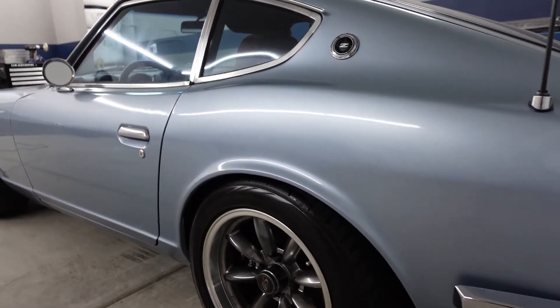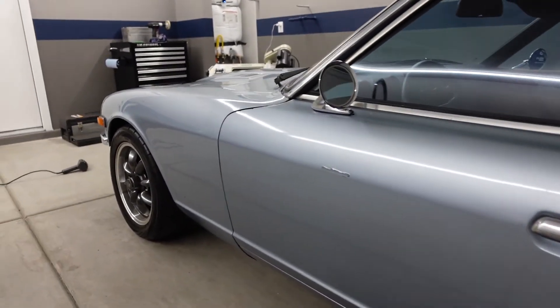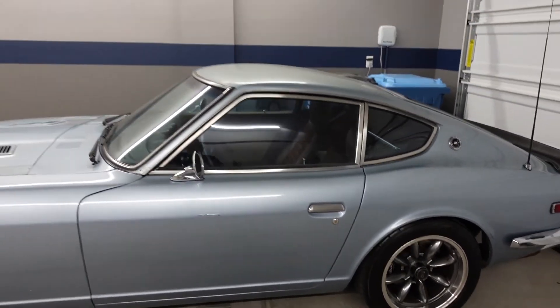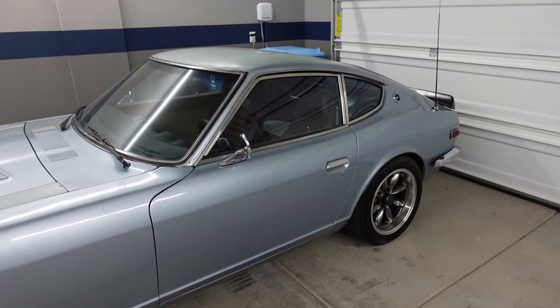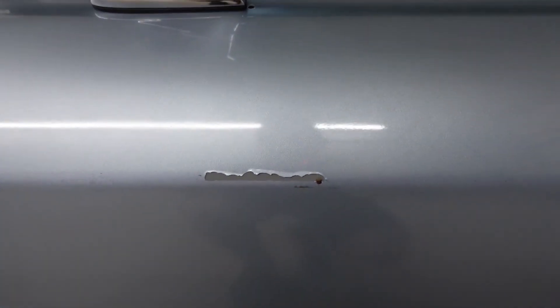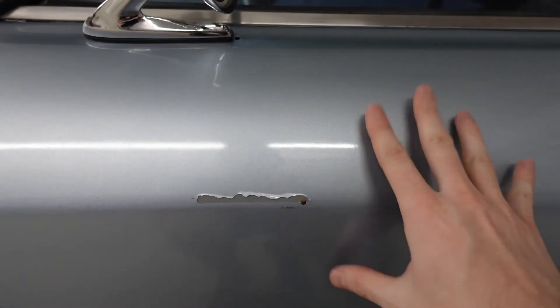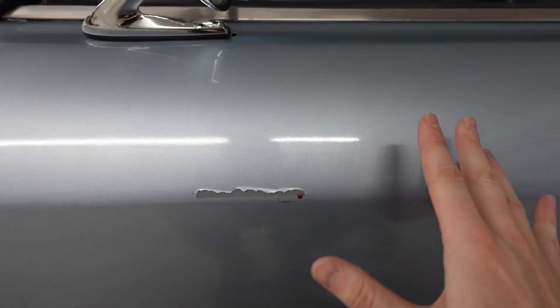After a little wipe down with soap and water and some distilled white vinegar to get rid of the residue, she is looking so good without that trim — and honestly this is best case scenario for removing trim. Zero holes whatsoever, and she's looking really really good underneath. Except for one little casualty on the driver's door — it looks like the trim was applied when the paint wasn't fully cured, that's why it came off. And there's just a little spot of rust there.